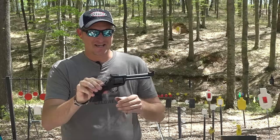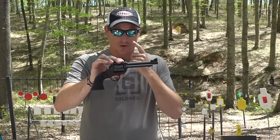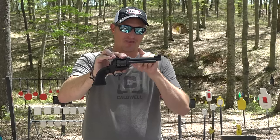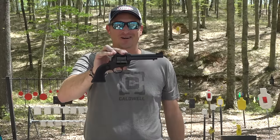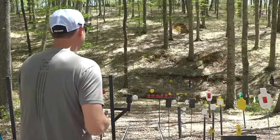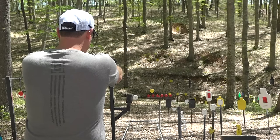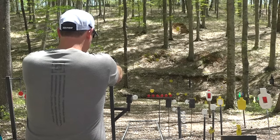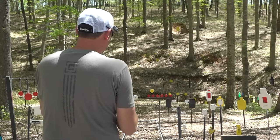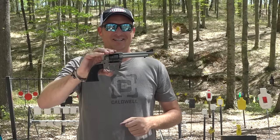Ladies and gentlemen, this is the brand new Super Wrangler put out by Ruger. This particular one is chambered in 22 Long Rifle, but I guarantee you this revolver is not the reason why you're here. This one is chambered in 22 Magnum — yeah, this one hits a little bit harder. Let's get into the video.